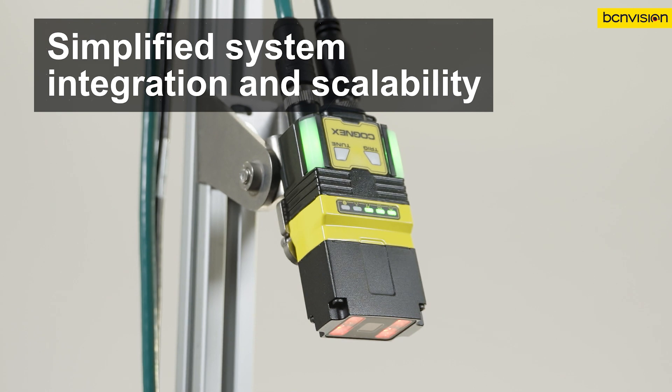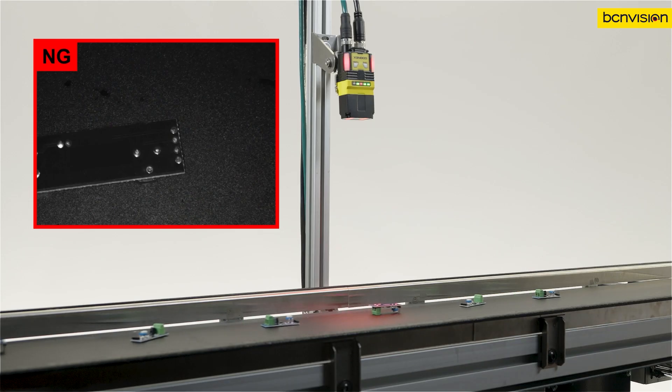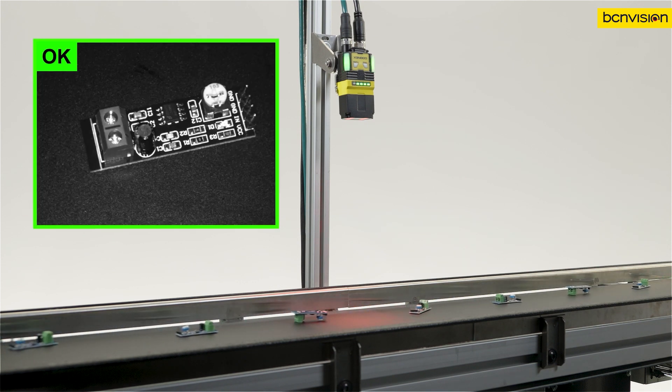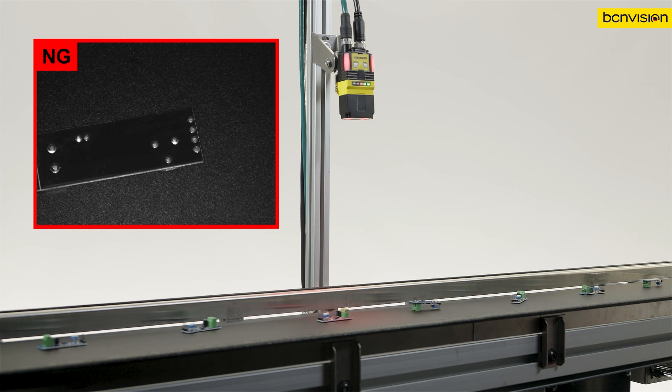Just one vision sensor can do the job of multiple laser-based sensors. Locate features and parts in any position on the line. Pre-trained AI does the hard work to help you achieve higher detection rates.